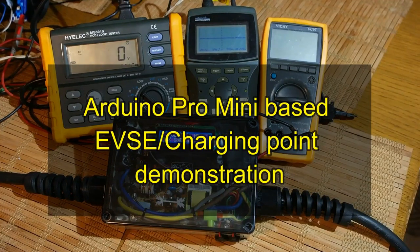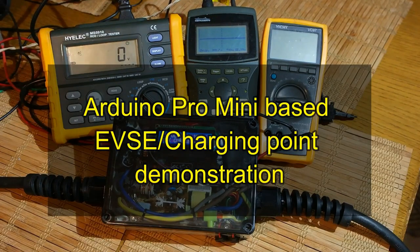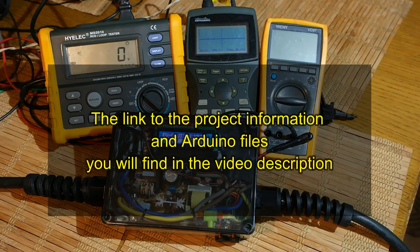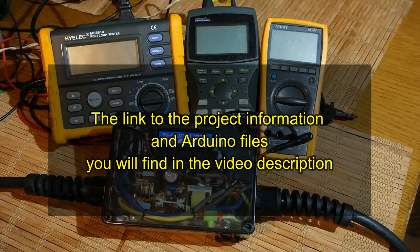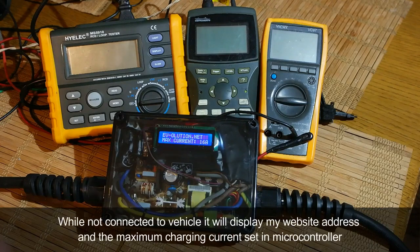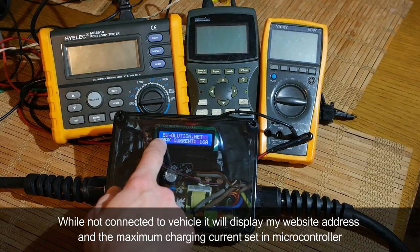This is a quick demonstration video of an Arduino-based electric vehicle charging point. The link to the project, further information, and Arduino files can be found in the video description below.